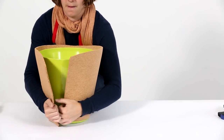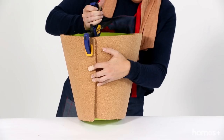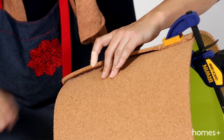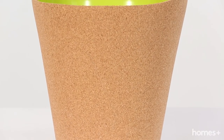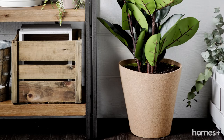Take your planter and wrap the cork around the bucket. Clamp and fasten using the hot glue gun. Allow to dry overnight before removing the clamp.